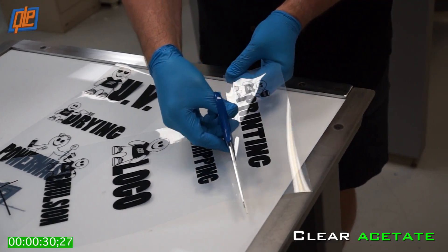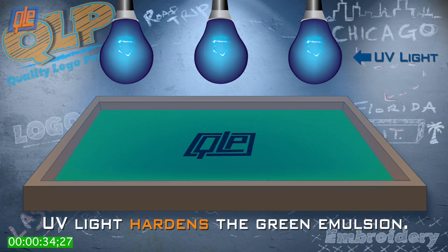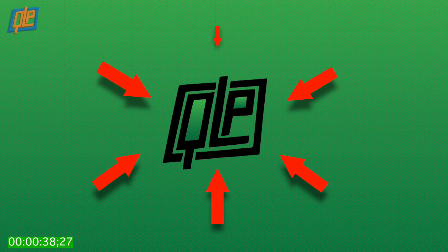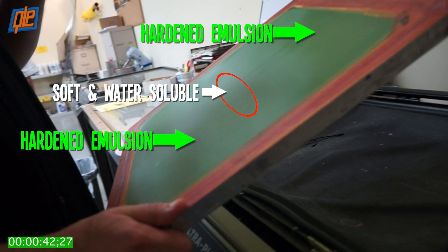Remember how we said that emulsion is light-sensitive? That's because when the emulsion is exposed to ultraviolet light, it hardens everywhere except for the area protected by the UV-blocking logo. So the emulsion under the design stays soft and water-soluble.